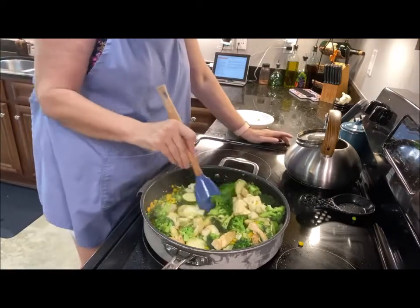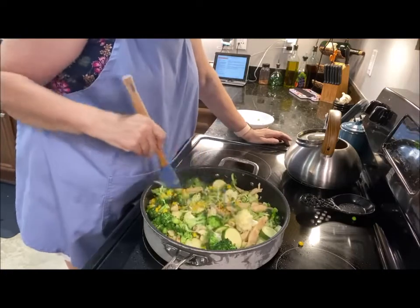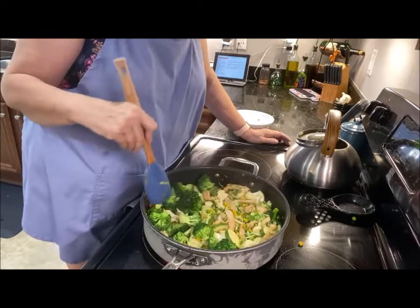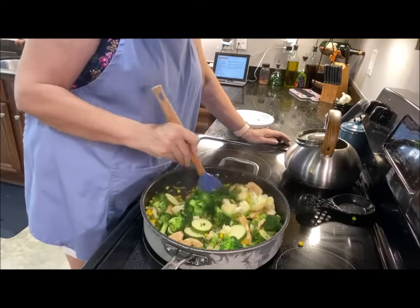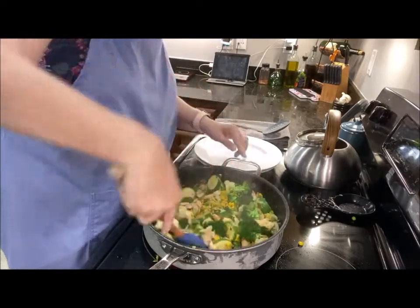You can leave the veggies as crunchy as you like. I like them with a little crunch, but I also want them done — I don't want them raw. So we're going to let this go for another minute or two.